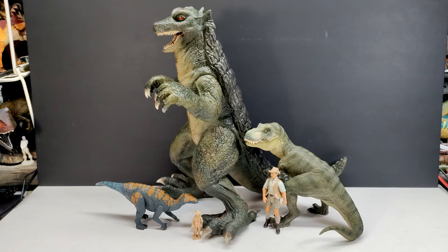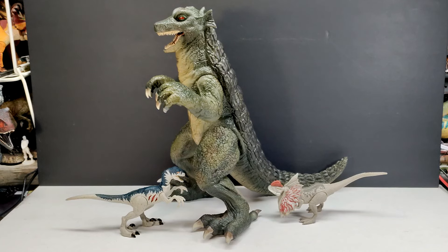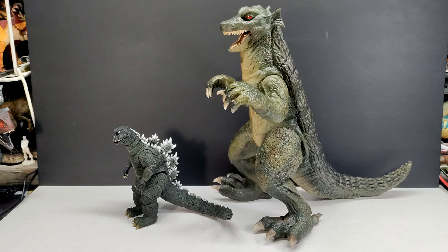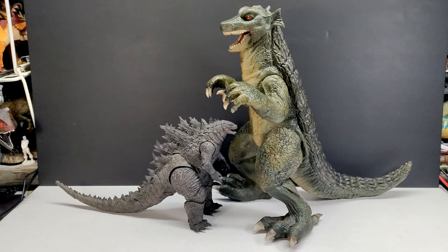For a size comparison, here are a Papo T-Rex, an Attack Pack Colovasaurus, Robert Muldoon, and a Collect-A human being next to Gorgo — and man, Gorgo is huge. The older articulated version would be tiny compared to this one. For another comparison, we have a metal velociraptor and dilophosaurus, which are clearly tiny next to Gorgo. We've also got a NECA King of the Monsters Godzilla, which is tiny next to Gorgo, and an SH MonsterArts 1972 Godzilla — again tiny next to our massive Gorgo.